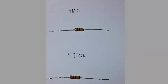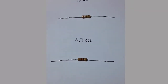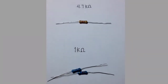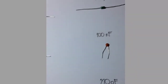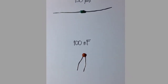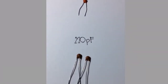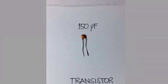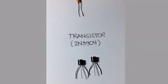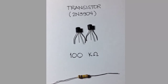Here are the components of our circuit: a 1 Mohm resistor, a 4.7 kohm resistor, 2 pieces of 1 kohm resistor, a 150 uH inductor, a 100 nF capacitor, 2 pieces of 220 pF capacitor, a 150 pF capacitor, 2 pieces of 2N3904 transistor, and a 100 kohm resistor.